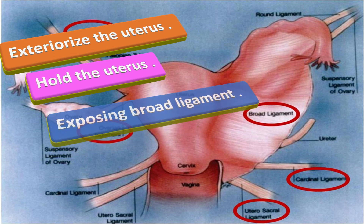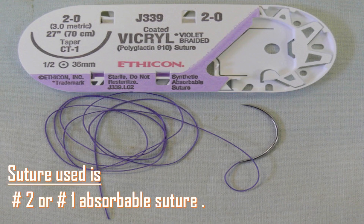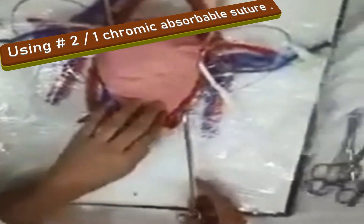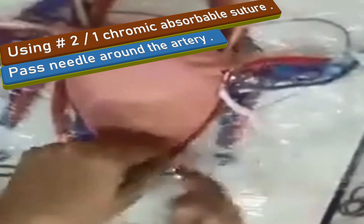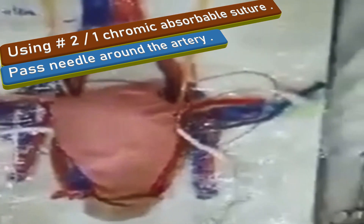To apply the suture on one side, exposing the lower part of the broad ligament, the suture material used is number two or number one absorbable suture. I will palpate the cervix and feel for the pulsations of the uterine artery near the junction of the uterus and the cervix. Using number two or number one chromic absorbable suture on a large needle, pass the needle around the artery two to three centimeters medial to the lateral edge of the uterus via the myometrium from anterior to posterior.